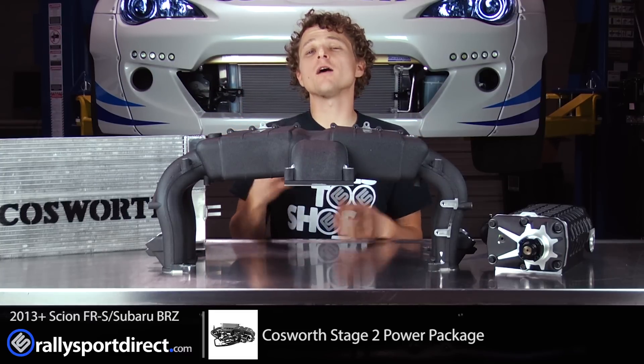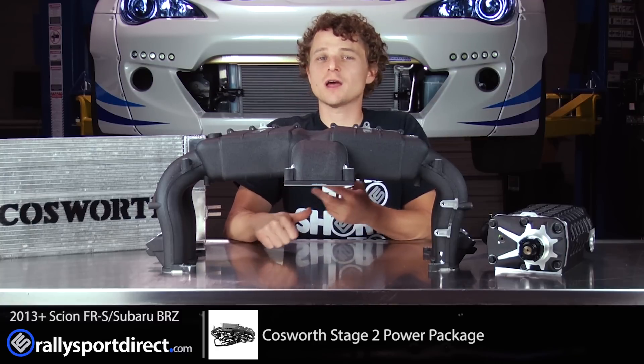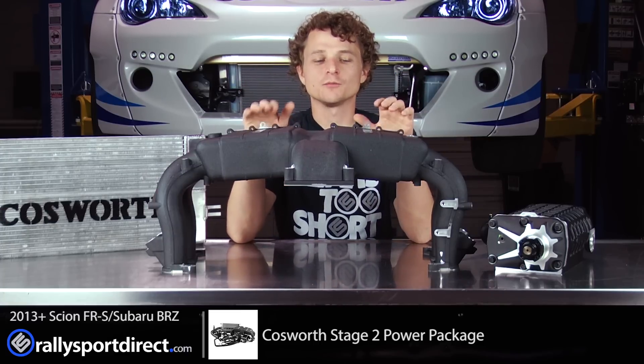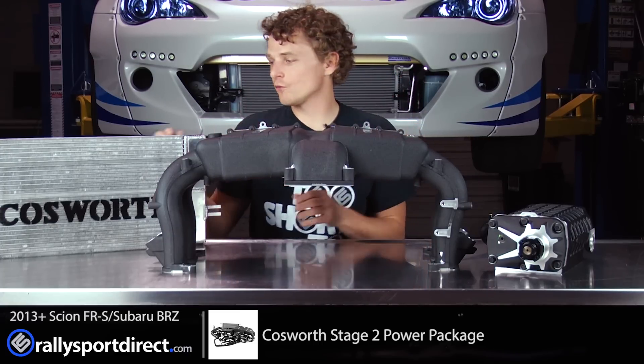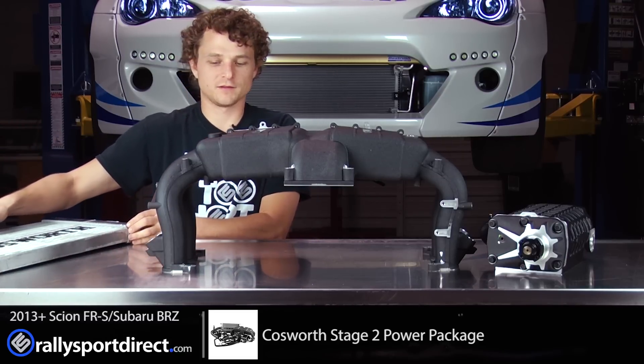This is going to mount in the front of the car. I'm really excited for this whole kit to be installed, because anybody who has an FRS or a BRZ knows these cars are just begging for more power. We've done suspension, a wide body kit, larger tires, and an LSD — and now it is time for more power.